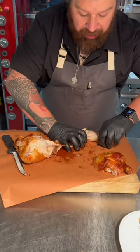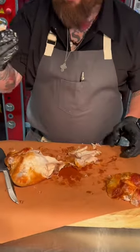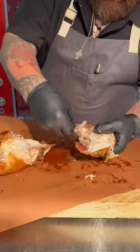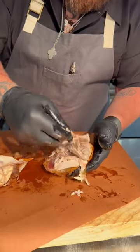Flip it over and you can just pull this apart — you got your drum. What I like to do is pull this bone out of my thigh so I have a fully boneless thigh. Just pull that bone right out. We're going to pull this little piece of backbone off, pull this thigh bone out — just with my fingers, you don't even need a knife for it.